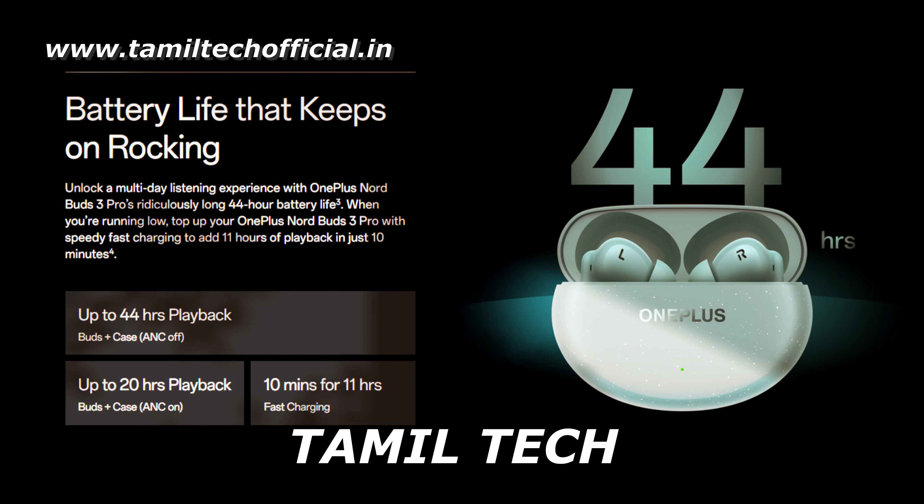If you use the battery, the casing has a 1500mAh capacity. You can use 158mAh in a single Bud. Total of 44 hours with the casing — that is the total playback time. Ultimately, a great battery backup can be used with these Buds.